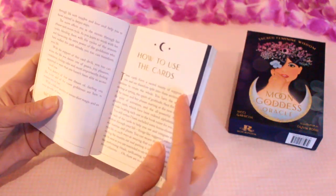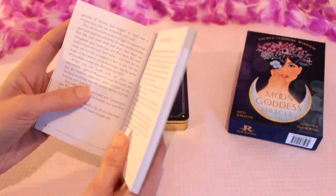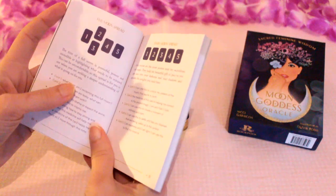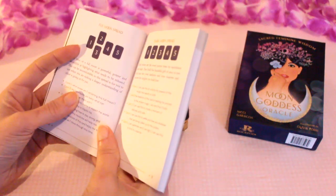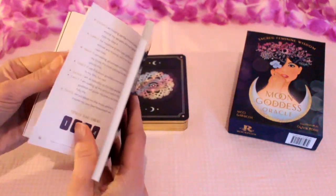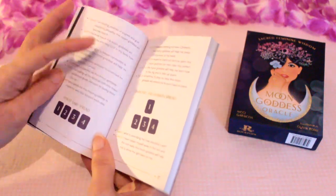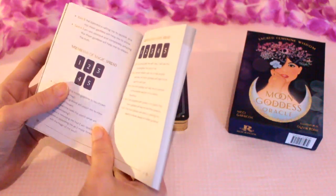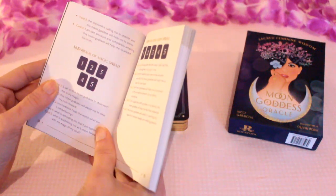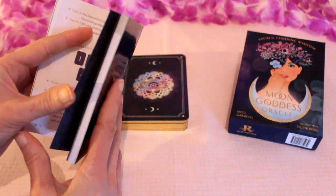Then it shows you how to use the cards, a ritual for connecting with your cards, which could be useful. There are also quite a few card spreads throughout — the moon goddess spread, phases of the moon spread, the four elements spread, Venus sensuality spread, diamonds and sparkle spread, quite a few. Because of that, I thought I'd do a bonus spread at the end of this walkthrough so you can see the cards in action.